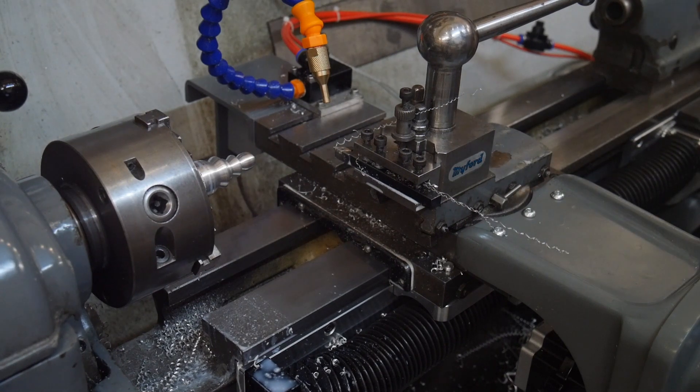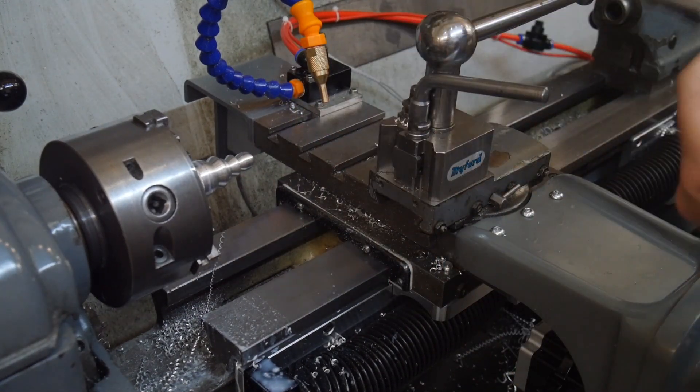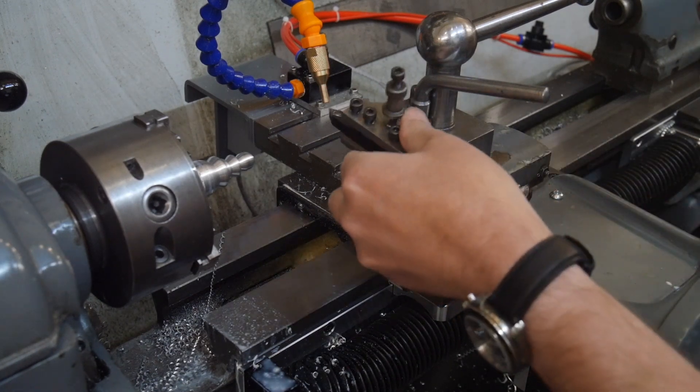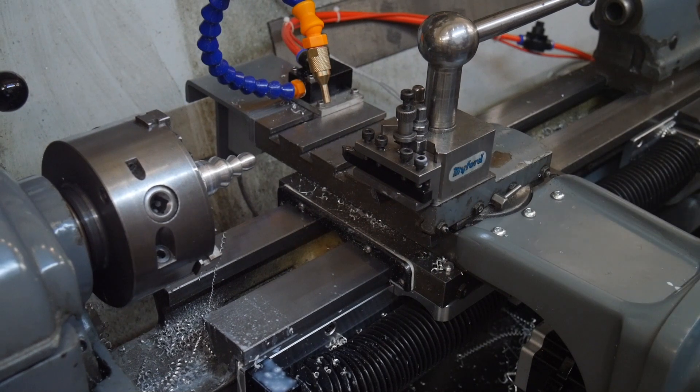Time for our first tool change. I love quick change tool posts. To load it, carry on.